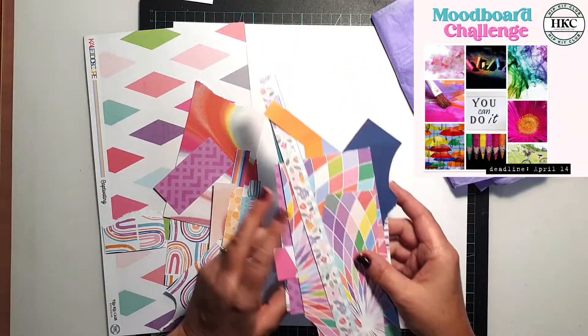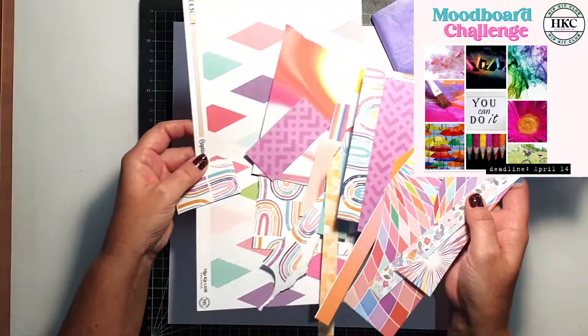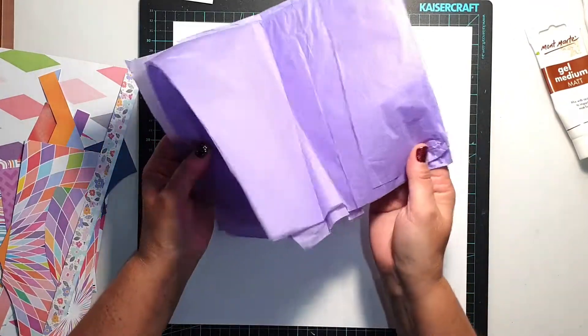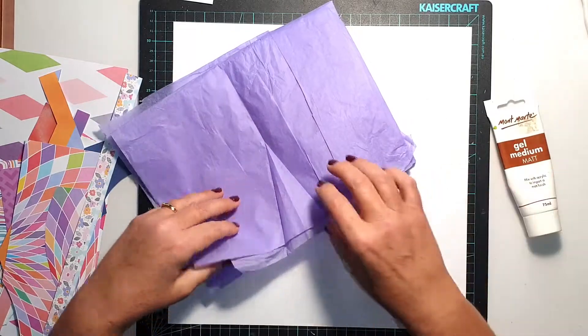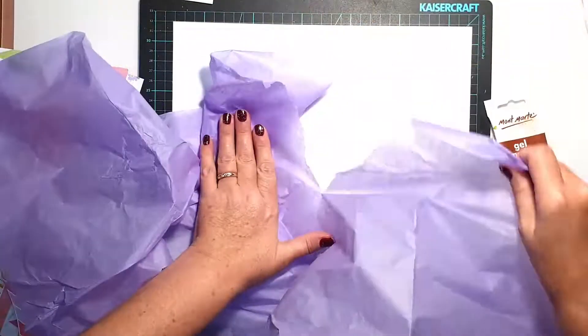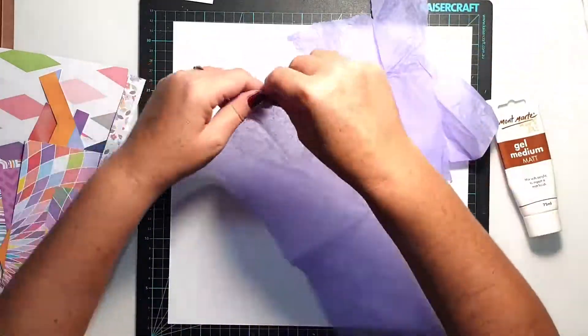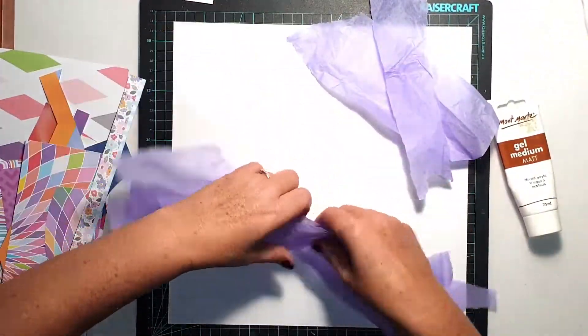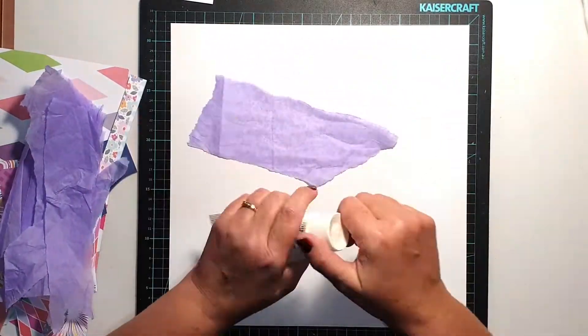I also have a few full sheets of paper but I wanted to keep those intact for now. So I'm going to be working with the scraps from my kit and also the tissue paper that my kit came wrapped in. For this layout I actually decided to create a collage background — I haven't done any collaging for a while, so I thought it would be nice and fun to get my hands dirty and make use of all those little bits of paper.